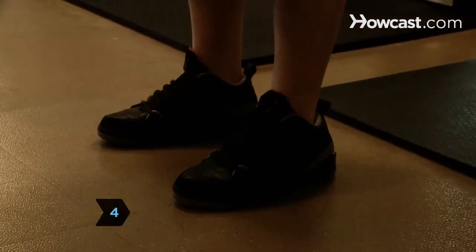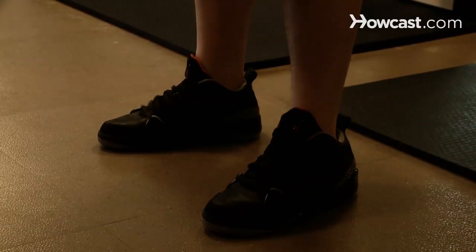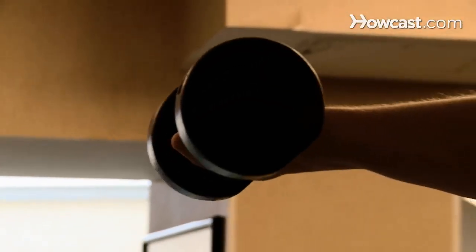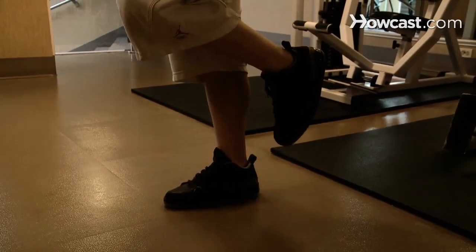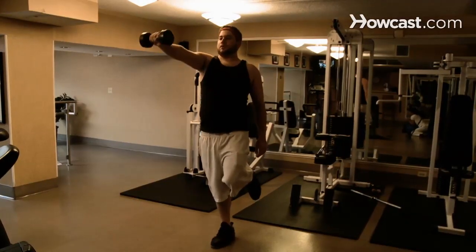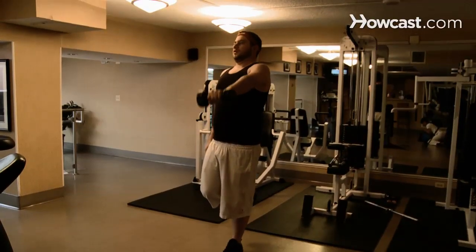Step 4: Try a shoulder press. Stand with your feet slightly apart. With the dumbbell in your right hand, lift your arm until your forearm is perpendicular with the floor. Next, lift your leg and bend it at the knee. Hold it for up to 30 seconds. Switch sides and repeat.